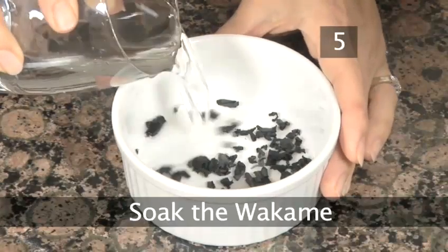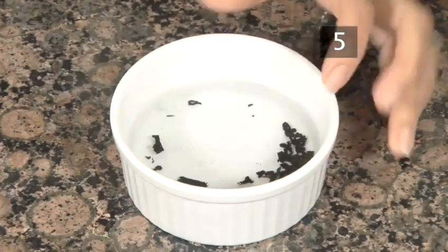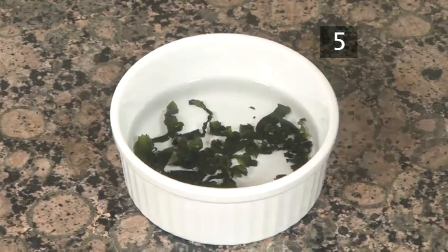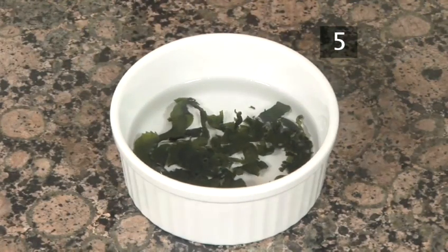Step 5. Soak the wakame. Put the five grams of dried wakame in a small bowl and add enough water to cover it well. The seaweed will soak up the water and expand.